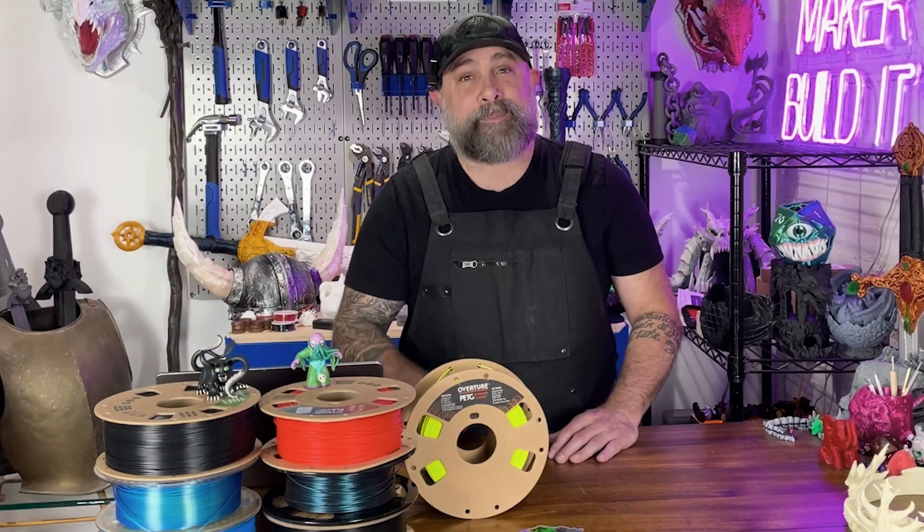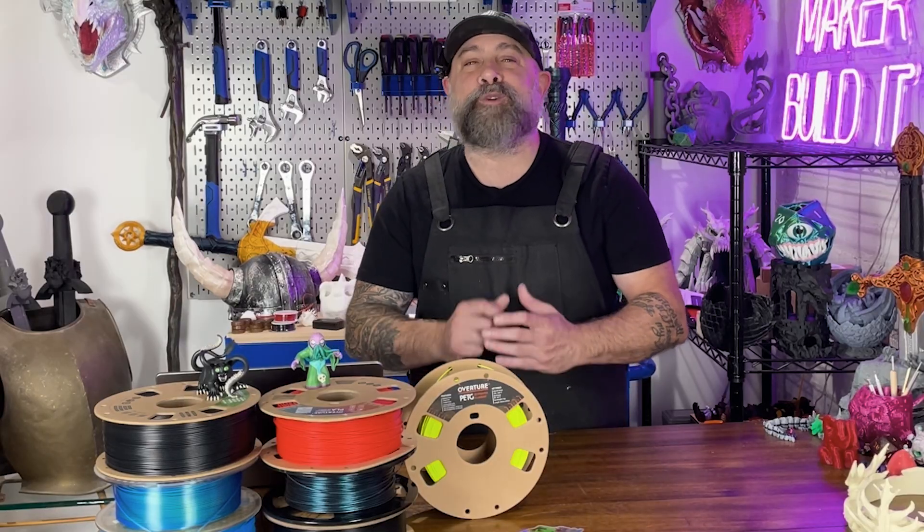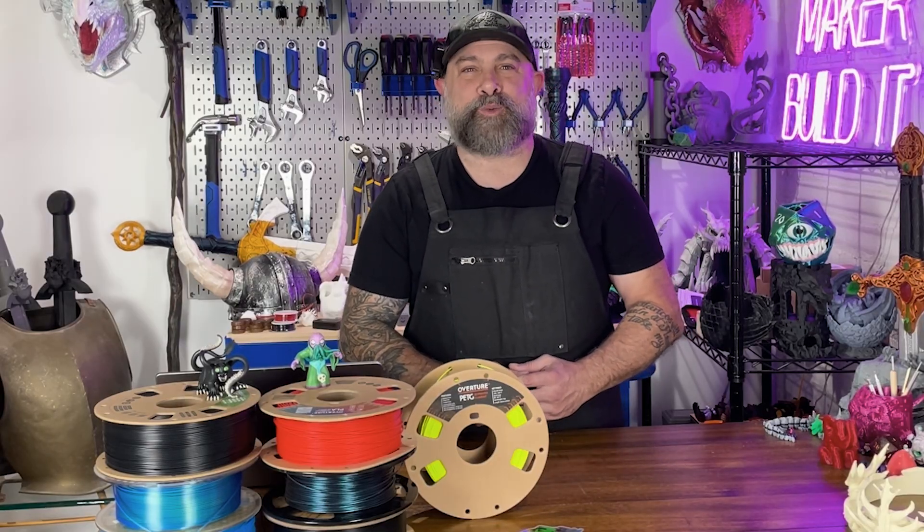If you enjoyed this ridiculous experiment, hit the like button and tag a man or woman in the comments below if they need to create their own custom nose wax stick. For more on 3D printing, DIY, and maker projects, make sure you like and follow Maker Build It, and remember, keep on making.